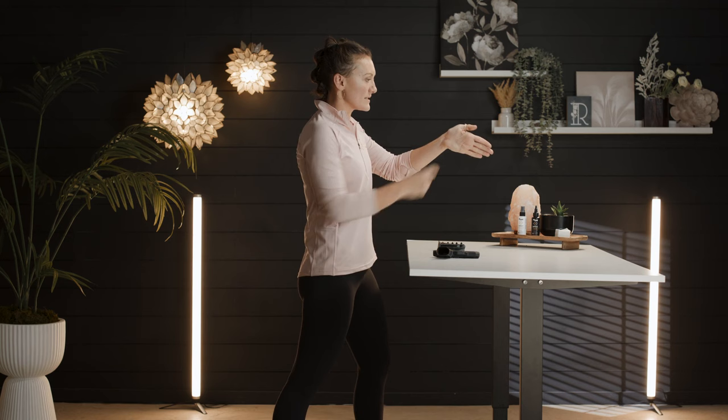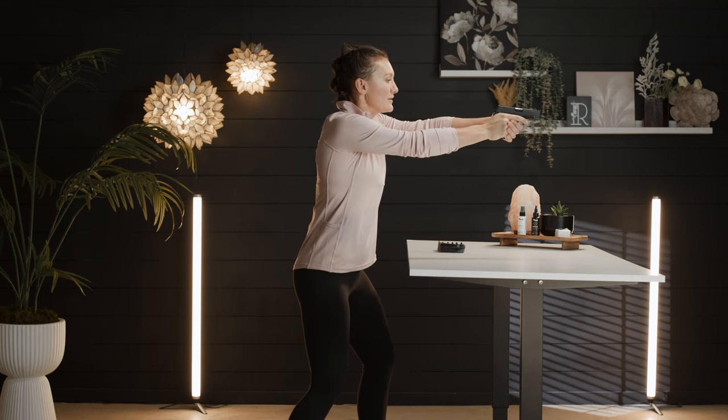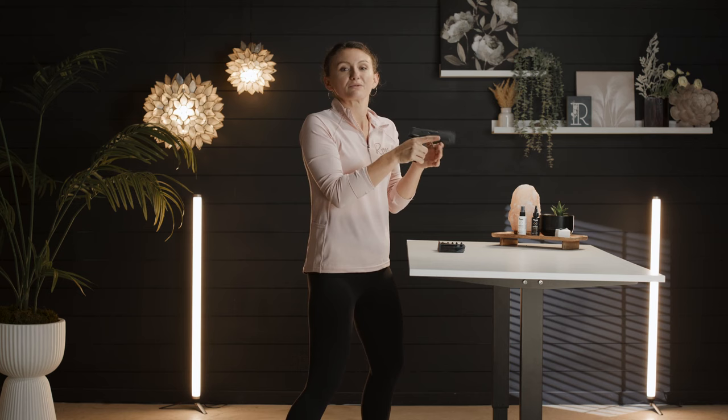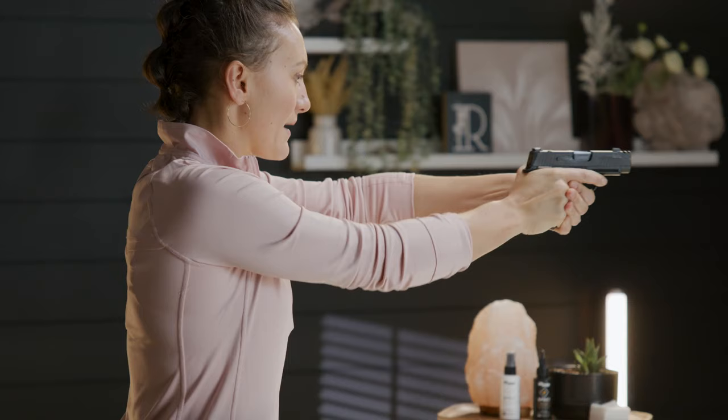So I'm going to rotate that wrist, get that thumb pointed directly towards my target, and make sure it is all the way up on my frame. If we're not rotating our wrist all the way, we have a tendency to grab a lot lower on the gun and we'll see a lot more muzzle flip. So: good high grip with your strong hand, high thumb with that hand, rotating our thumb forward with our support hand — thumb over thumb.